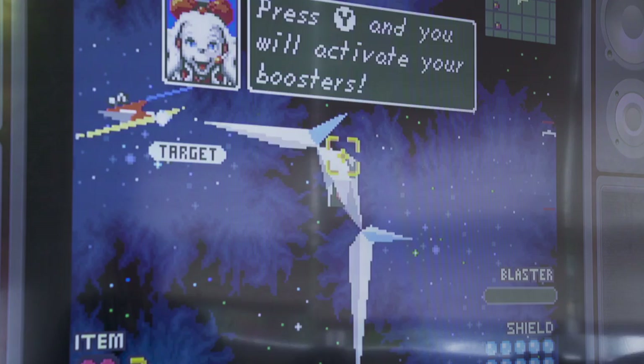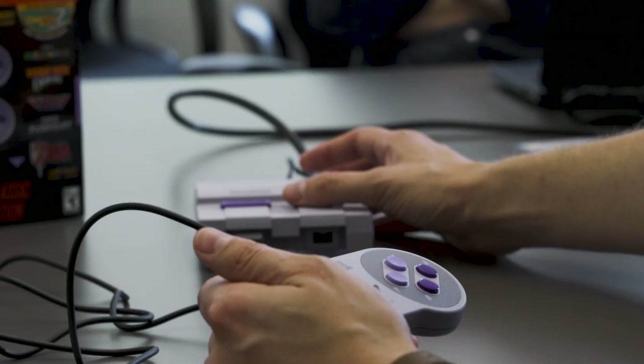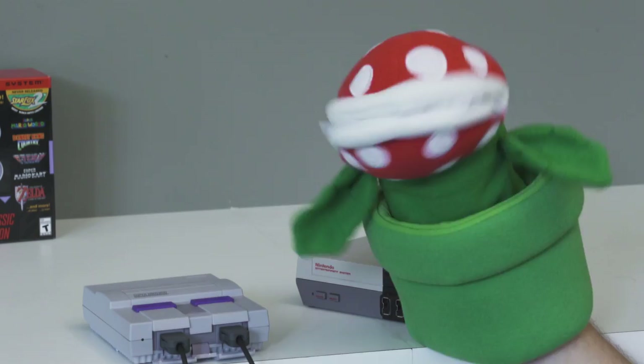Now, you have to unlock it, and to do that, you play the original Star Fox game a little bit, and then you get access to the sequel. Nintendo was probably right to hold back on releasing that game, but it's still a blast to play, and honestly, it's actually harder than you might expect.